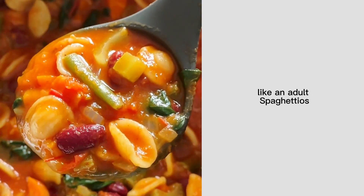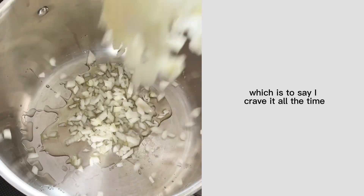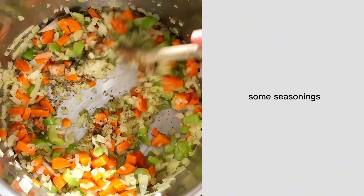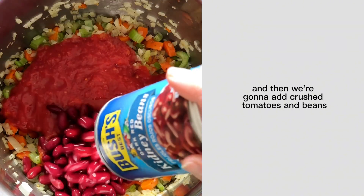I consider this vegan minestrone like an adult SpaghettiOs, which is to say I crave it all the time. It's packed with vegetables. You've got your flavor basics, some seasonings, and then we're going to add crushed tomatoes and beans.